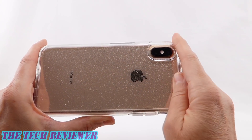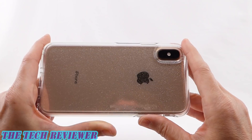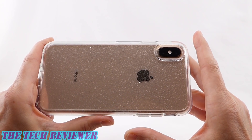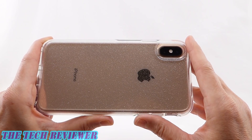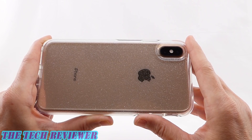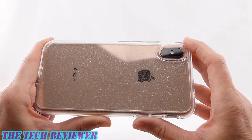When you have all these little sparkles on here, scratches and fingerprints are just going to be much less noticeable than with a plain clear case. So you get all of the benefits of a clear case without many of the negatives — or certainly the negatives are minimized.